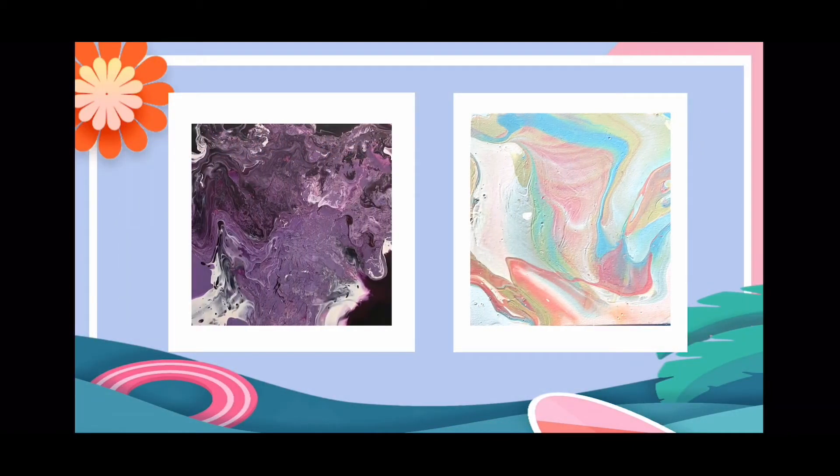We made 10 pieces of fluid painting for this project and this is the first two. The first one we used dark purple, black, white, gray and some gold color. But I only put very little gold color in it, so we can barely see it.